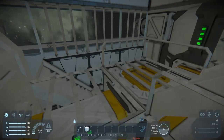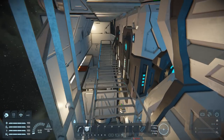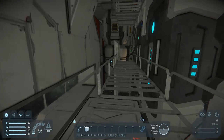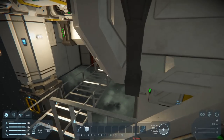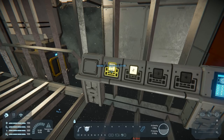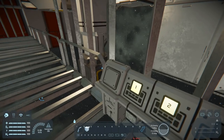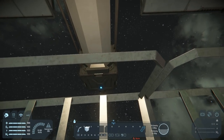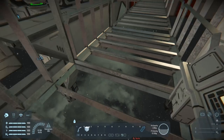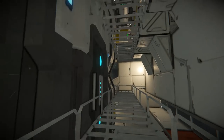There's the stairway - couldn't find it at first. We've got programmable blocks, storage containers, batteries, and jump drives. There are thrusters on the outside so apparently it can be moved, and with the jump drives you could warp somewhere. Welder, piston - oh, there's something moving. I thought it was an elevator but then I realized the whole thing's going up. There's like a repair crane.